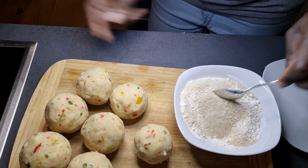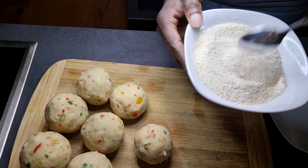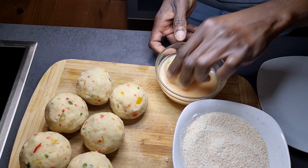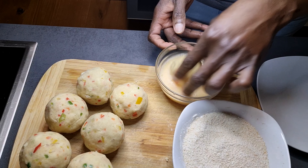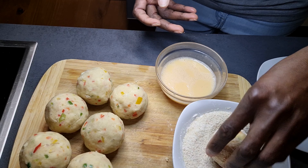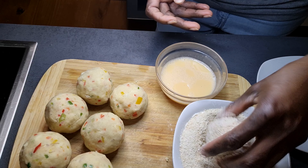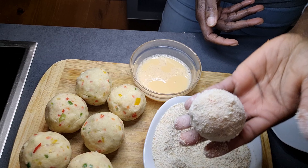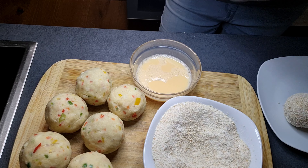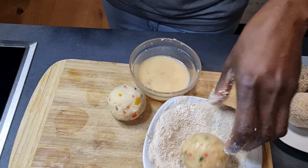To my breadcrumbs I'll add about a tablespoon of flour and mix them together. I'll now take my yam balls, dip each one in the egg, then into the breadcrumbs mixture. The breadcrumbs are more than the flour — I just added a little flour to help them combine nicely. I'll continue until everything is nicely coated.